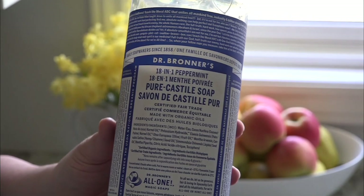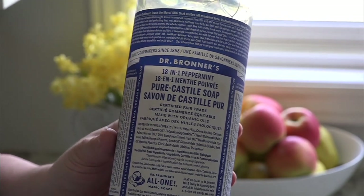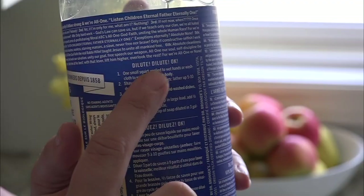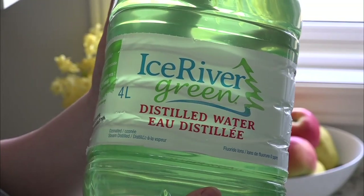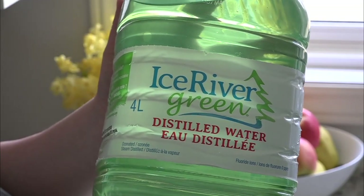It's not tested on animals, it's non-GMO — all the good stuff. It comes in a variety of scents as well as unscented. I'm loving peppermint right now. The key to this soap is that you must dilute it, so one bottle can last you quite a while.